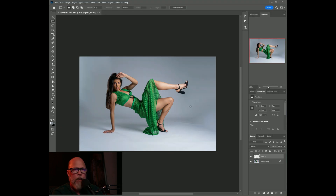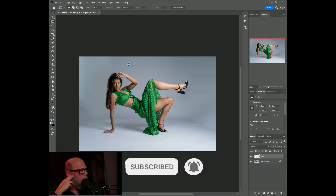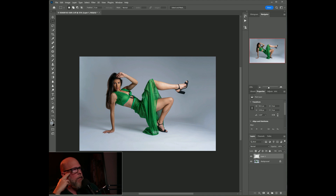We started off with this shot here, went into Photoshop, and ended up with that — that's all there is to it, pretty easy. You can come in and clean up the bottom a little more, paint in a bit to fill it in, but other than that it looks great. Thanks for watching!